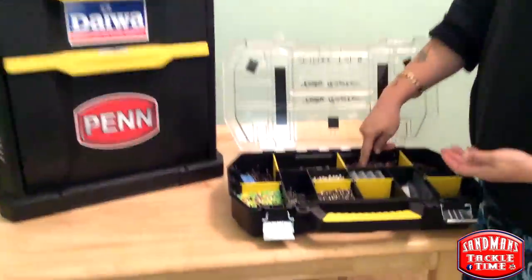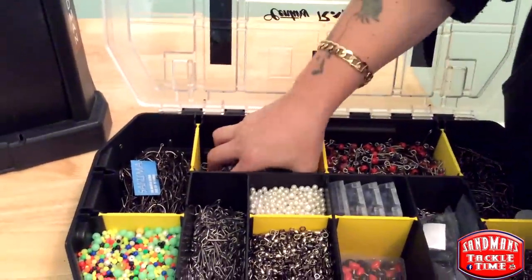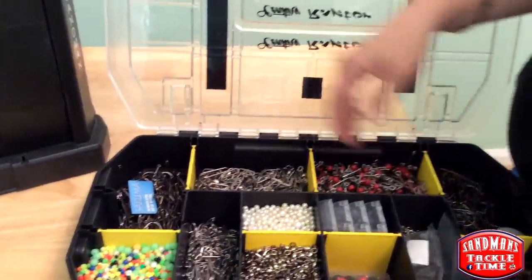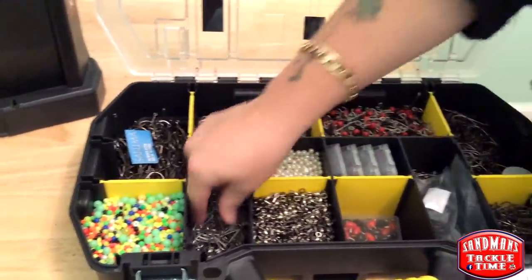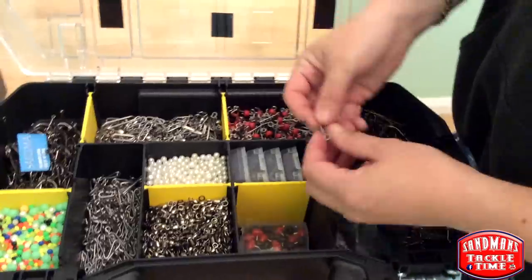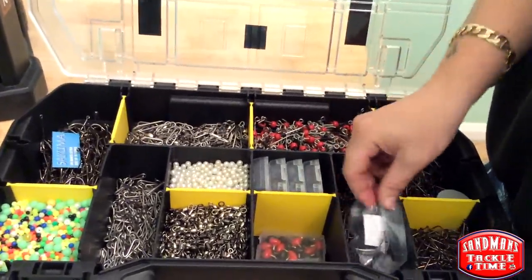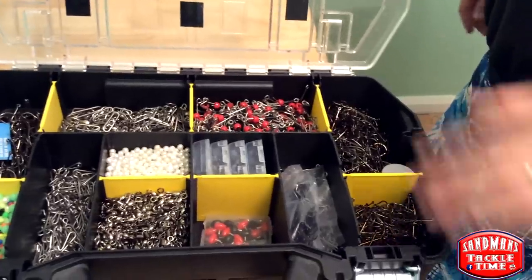So we've got your rotten bottom rigs, your fast links — as you can see, there's one or two fast links made up over the months. There are some Gemini clips. Some are with bits and bobs, some are with the bait clip, and some are without the bait clip. I've got various hooks in here — these are size 3-0 Sakuma Mantas.